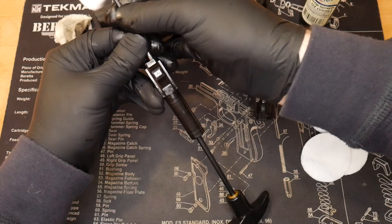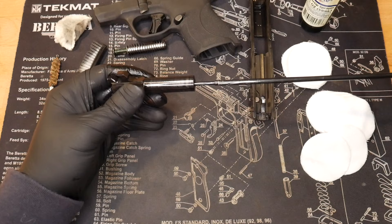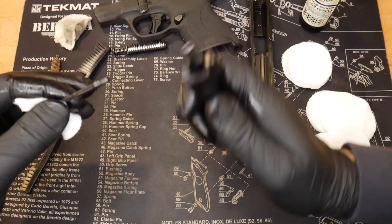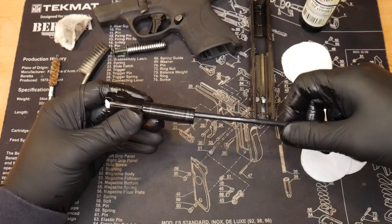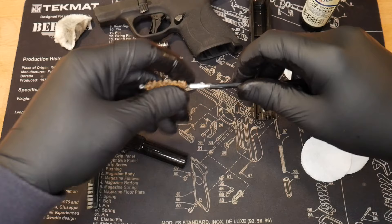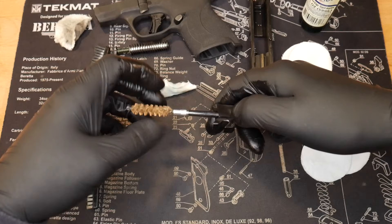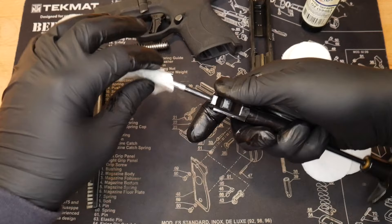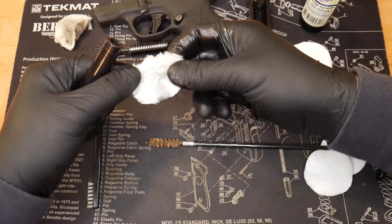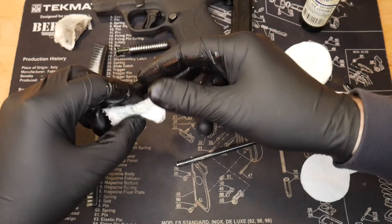Pull through from breech to front like so, and you can see it rotates with the rifling a little bit — it rotates a lot more with a rifle, but this gets some cleaner in there. You can also spin it around. Take the brush and run it through like this. Since this is still relatively clean, I'm simply going to pull through to get into some of that rifling. Add a little more CLP as needed.